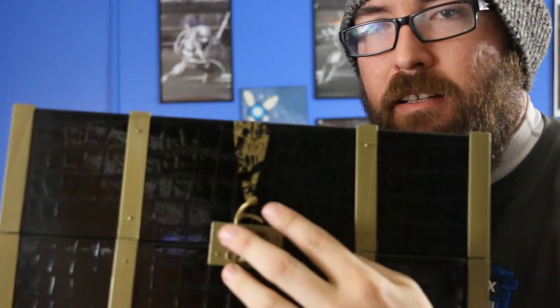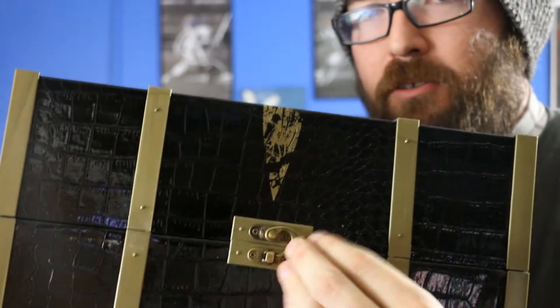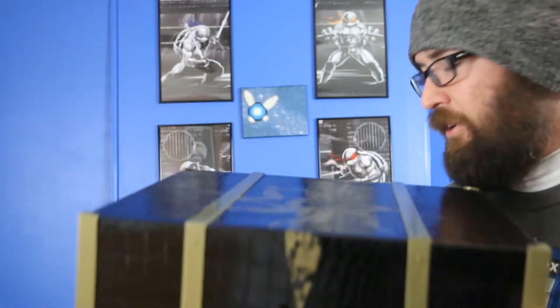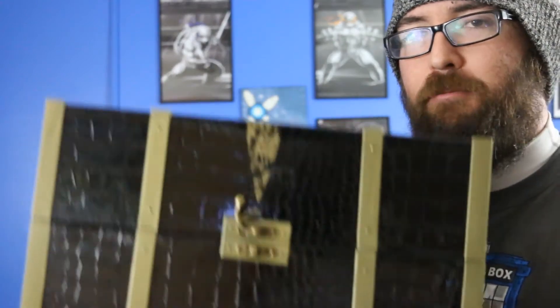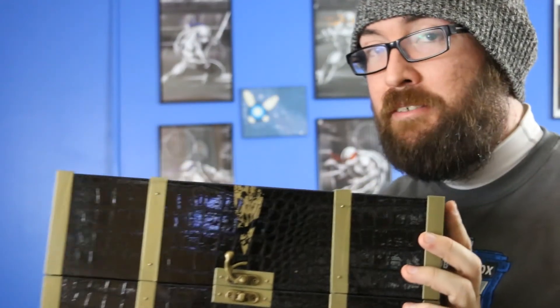The box itself is awesome. It's got the insignia on the top, it's really well made. It's got this little latch right here — super cool. Everything just looks really well crafted, it feels nice, it's got good weight to it. Probably one of the more impressive collector's editions I've seen in a while.